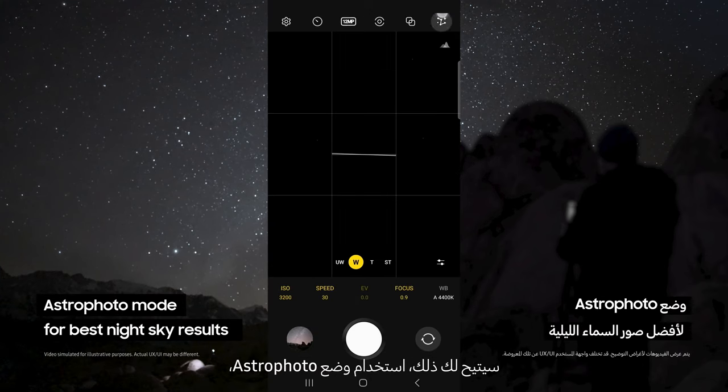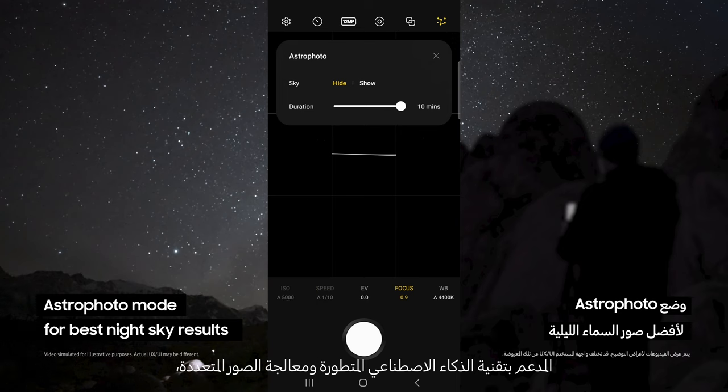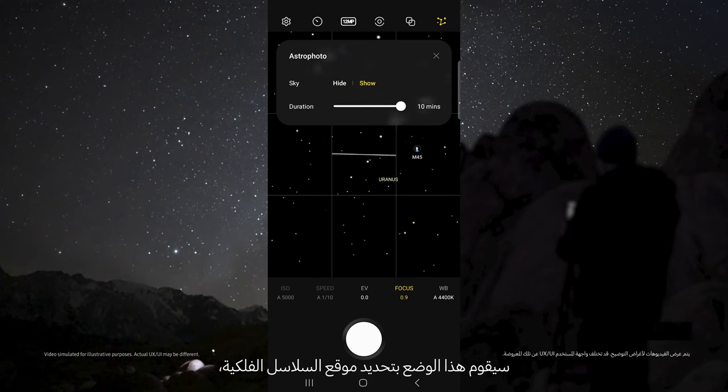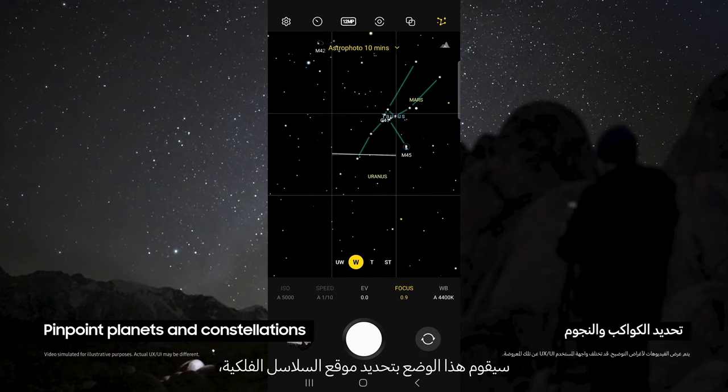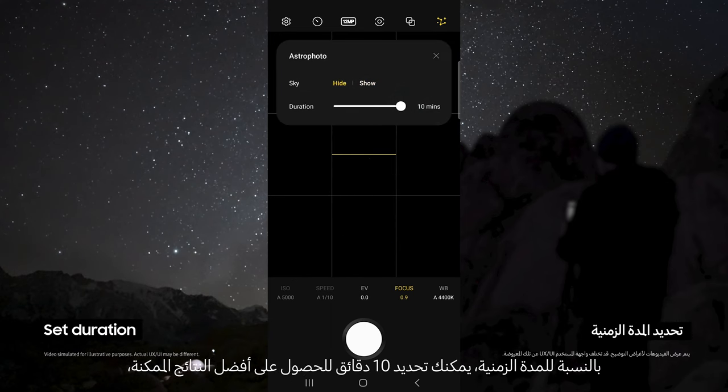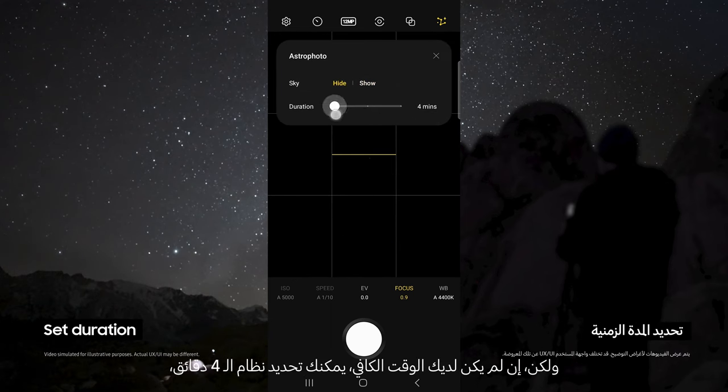This allows you to use the astrophoto mode. This uses advanced AI segmentation and multi-frame processing to get the best results out of the night sky. This mode even pinpoints the location of astral bodies like planets and constellations. For duration, choose 10 minutes for the best possible results, but if you do not have time, 4 minutes still works great.